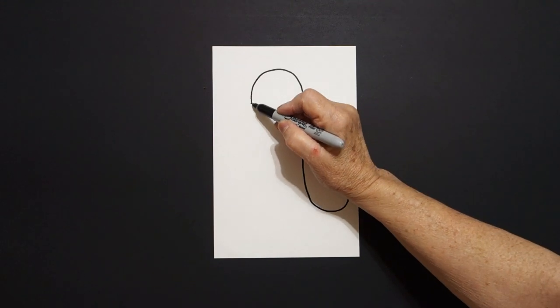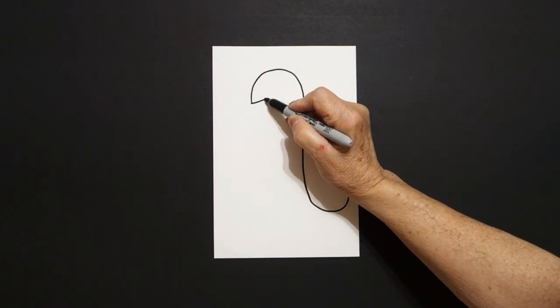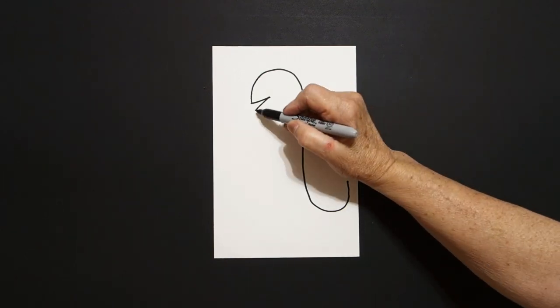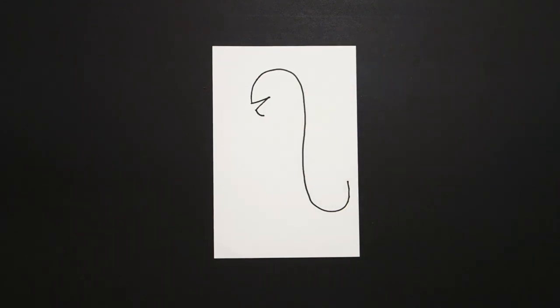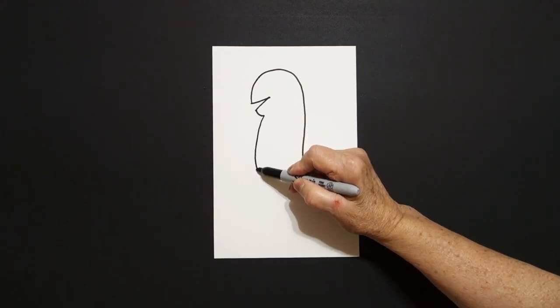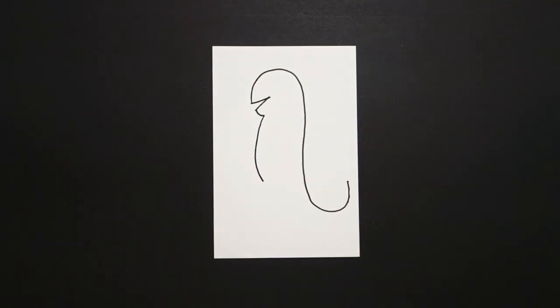I come back to my dot and I draw a straight line in, straight line out. I draw a little curved line down. I draw a big curved line down and leave it floating.